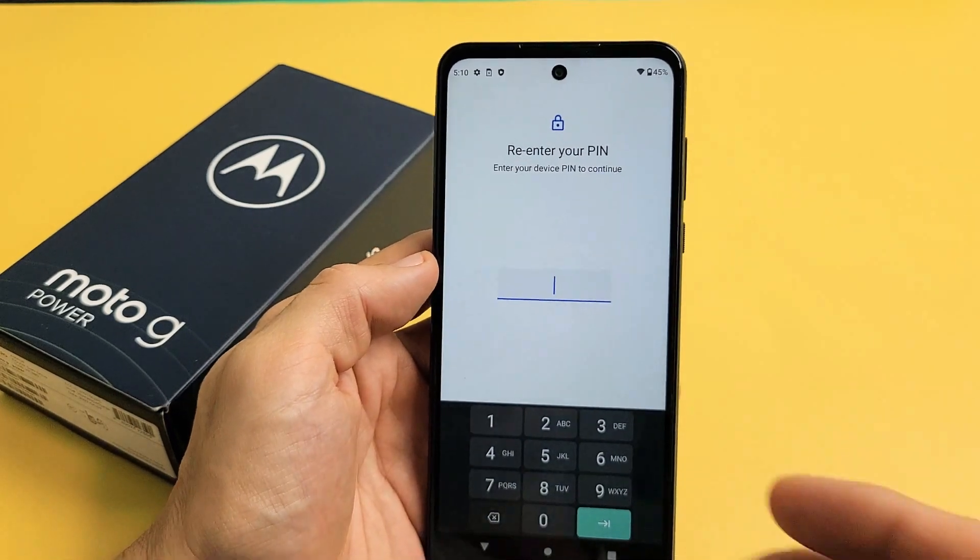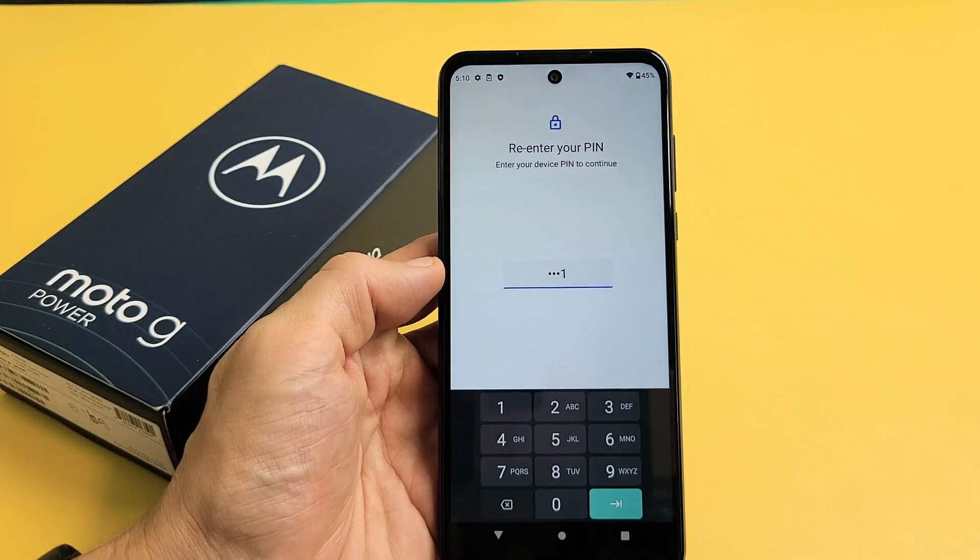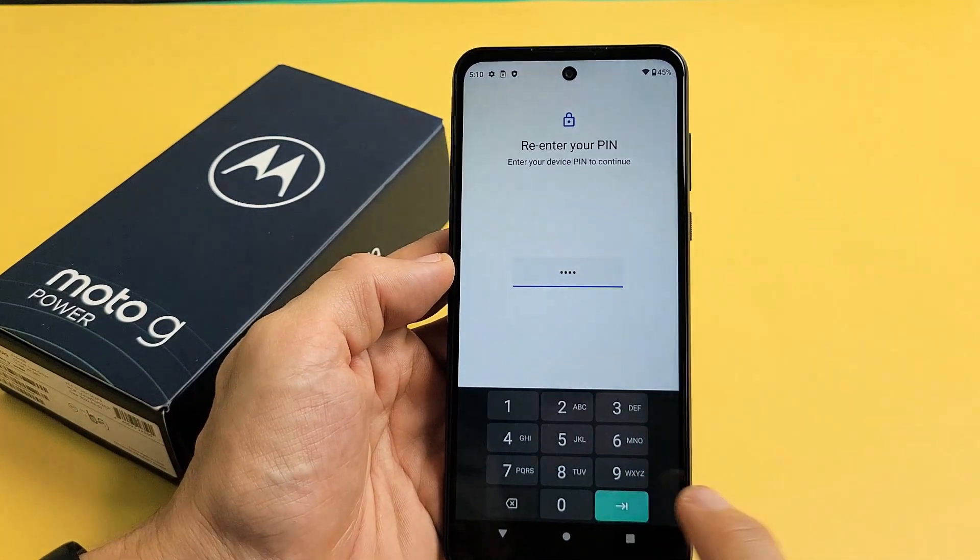You have to enter your PIN password. If you didn't make a PIN before, it's going to ask you to make one now. After I put in my PIN, I'm going to tap right here.